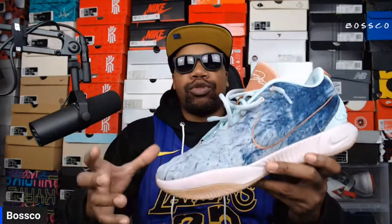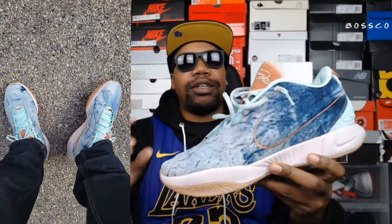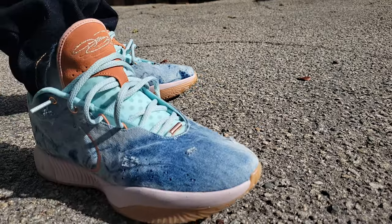They retail for $200 — no difference in price point even though they're using different materials on the upper. As for sizing, these are definitely true to size if you wear regular socks. Nike Elite socks are a little thicker, so you might want to consider going up at least a half size.